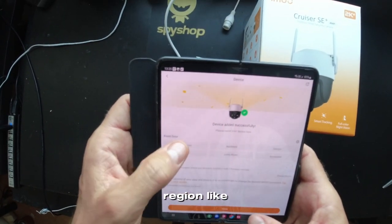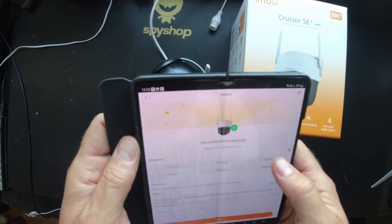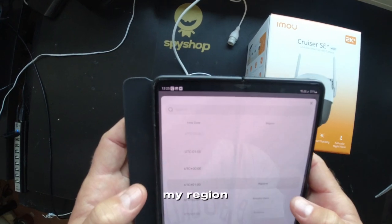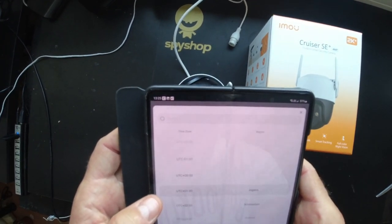I select the region — like front view, shop, factory. My region is Algeria.